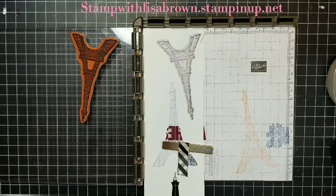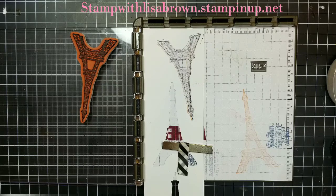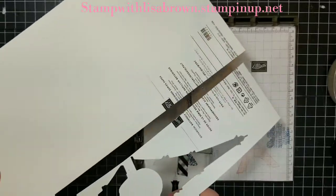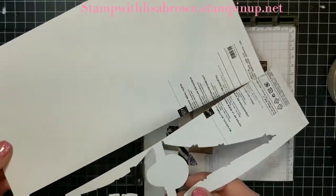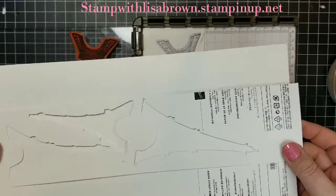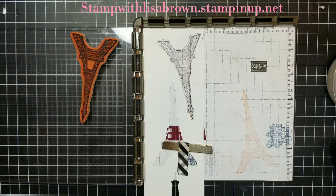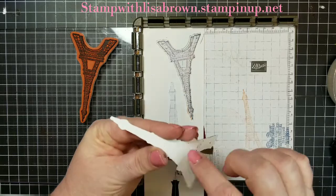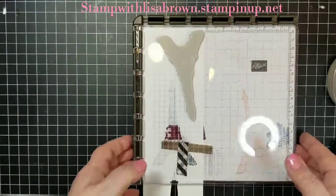I wanted to share with you - this is backing from our 12 by 12 paper. When you get your 12 by 12 paper, it comes with a thin piece of white cardboard. I save those pieces, cut them up and use them for die templates and scrap paper when I don't want to waste a whole big sheet. I use the backing that comes with my 12 by 12 designer series paper. I wanted to have the base of my Eiffel Tower on something a little bit thicker than Whisper White.